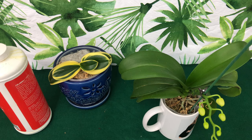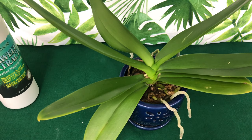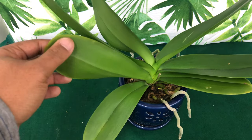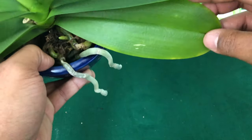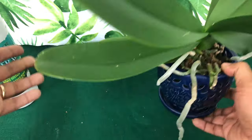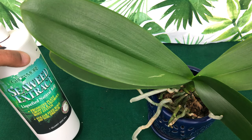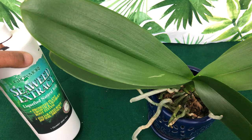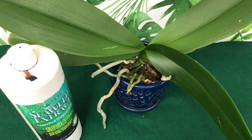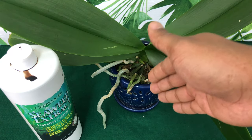Now we're going to talk about what a magnesium deficiency looks like in your phalaenopsis orchids. You can see the discoloration in the lower leaves — it's not pulling nutrients out, it just does not have good chlorophyll, and without good chlorophyll it will not photosynthesize adequately. I like to foliar feed and drench my orchids before potting them into new media using seaweed extract, which provides extra potassium for overall health and stimulates hormones to produce new roots.